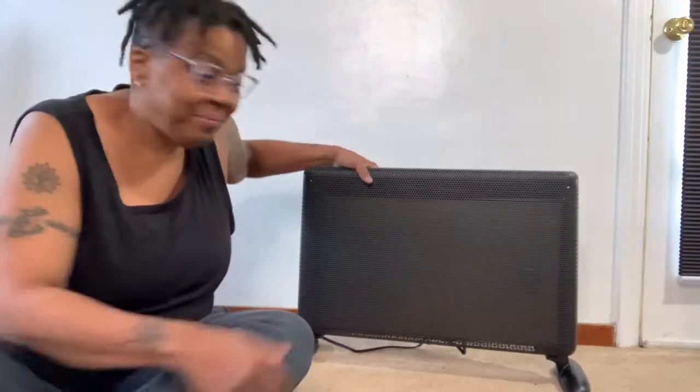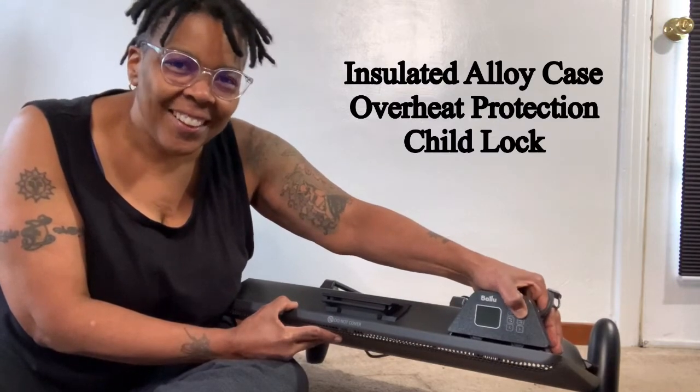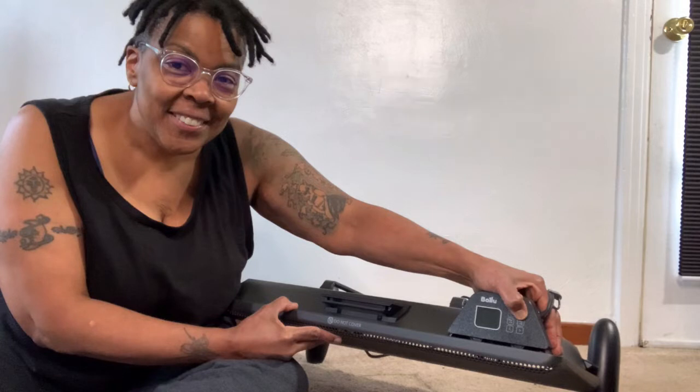Okay we're all plugged in and I just wanted to show you the safety feature. It will not turn on if it is tipped over and it automatically turns itself off if it is tipped over. It has a flame retardant cord and an overheat protection.